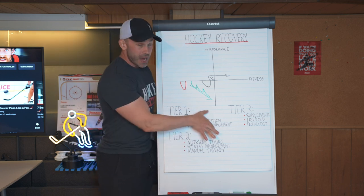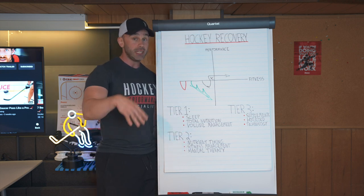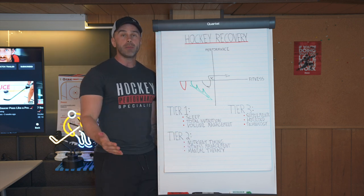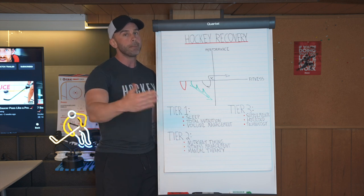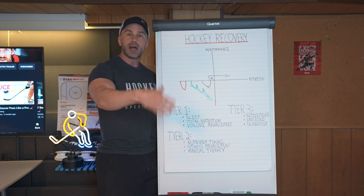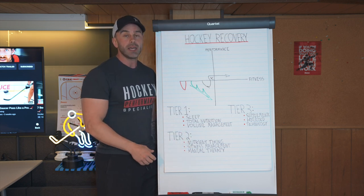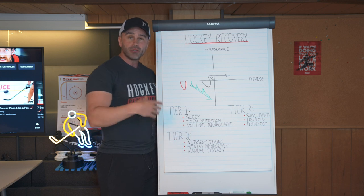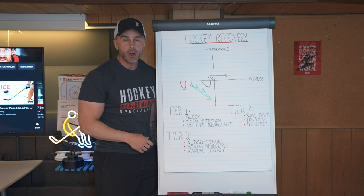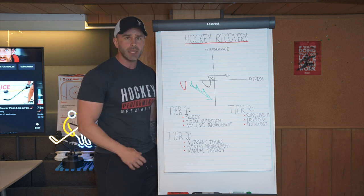Tier two is what you do after all of this stuff: nutrient timing. Once you have your total nutrition in check and it's a regular habitual thing, now we can start caring about pre-workout carbs, pre-workout protein, post-workout carbs, post-workout protein, and an intra-workout shake with electrolytes, amino acids, and carbohydrates. You will get an added recovery benefit out of it. Other nutrient timing strategies include having carbohydrates before bed to improve sleep quality, and including fats with breakfast to improve blood sugar stability and energy throughout the day.